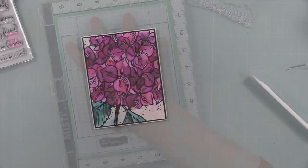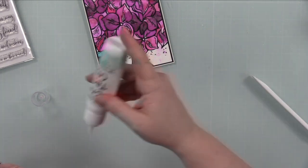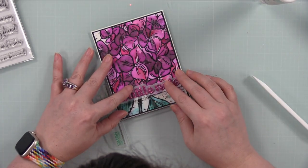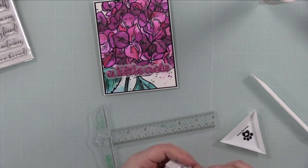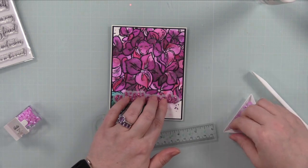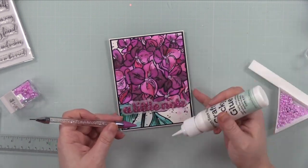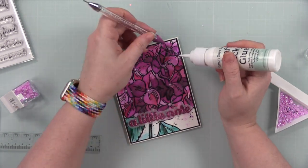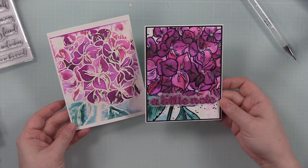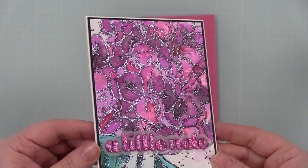I reinforced the fold with my bone folder, adhered the card front to the card base, and stuck it under my MISTI for a few minutes to let the glue dry. I adhered the Little Note sentiment using my T-square ruler to make sure it was straight — my astigmatism keeps getting worse so I can't eyeball anything anymore. As a final embellishment I added radiant orchid pearls from my stash to all the flower centers for a cute extra bit of bling.